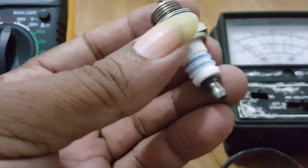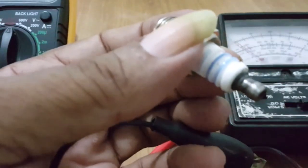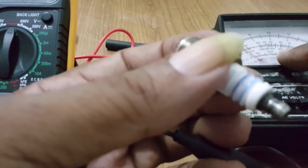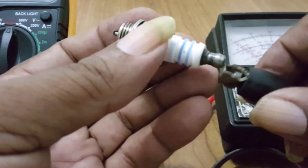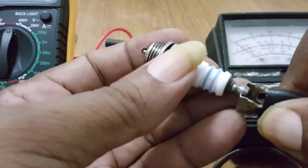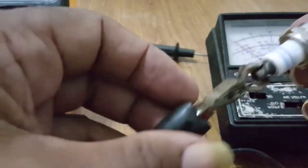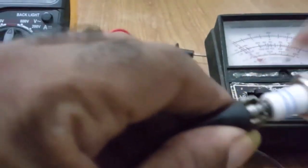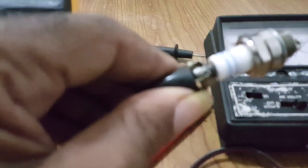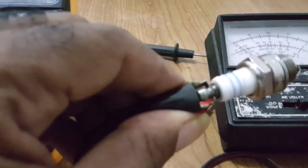When testing your spark plug, you put your multimeter on ohms. I'll use the analog — both of them are the same. You connect one lead down here. Just make sure that you are not holding or touching the spark plug, because our body has electricity and it will give you a false reading.